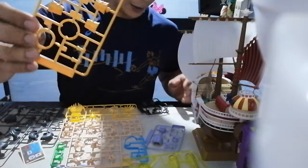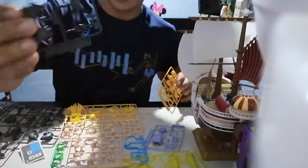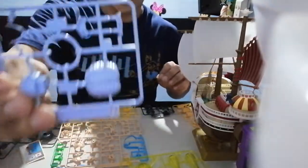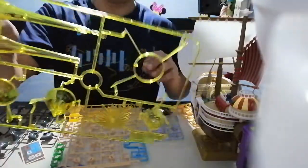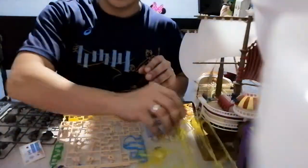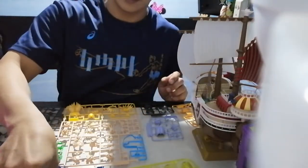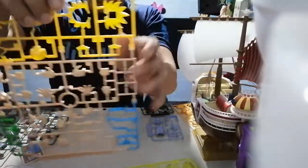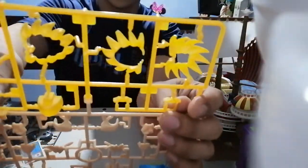Now we have these yellow parts. Black, I mean dark grey. The one is for the hair. And this transparent yellow for the Ki blast. This transparent white is for the stand. This blue part is for his jacket. And the golden yellow for the Super Saiyan hair.